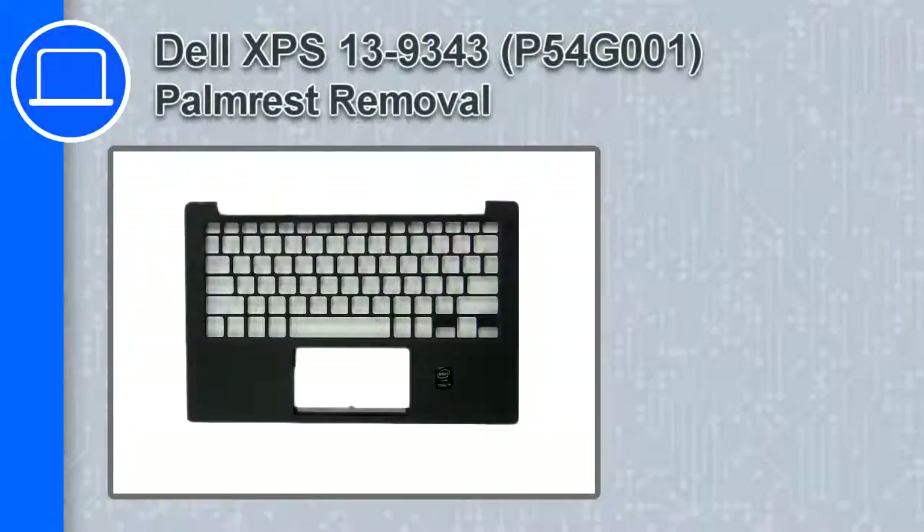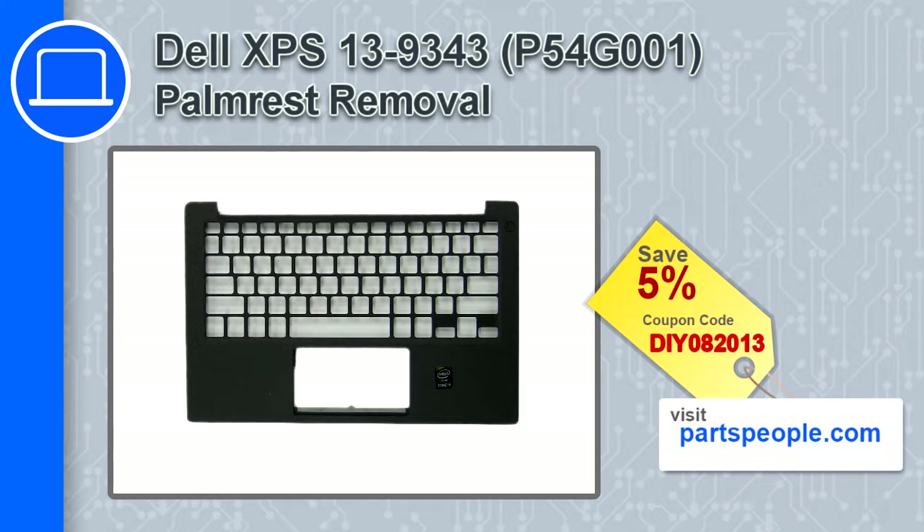Hey, what's up, this is Ricardo and in this video I'll show you how to remove the palm rest from a Dell XPS 13 version 9343. If you're looking for parts for this laptop, go to our website and use this coupon for a 5% off discount.